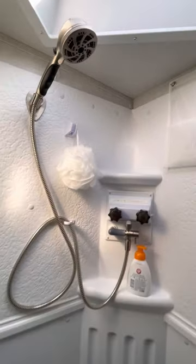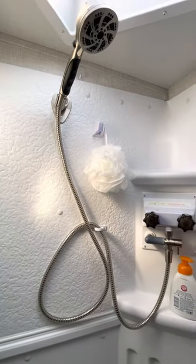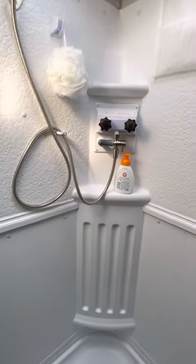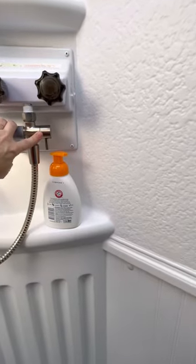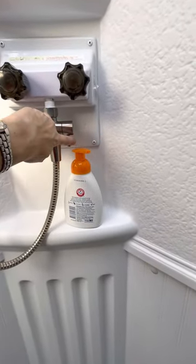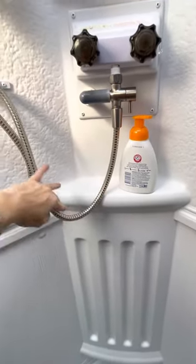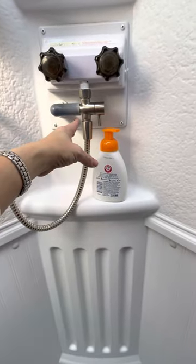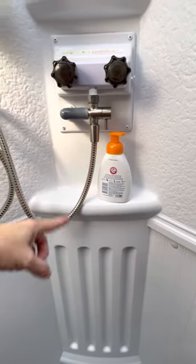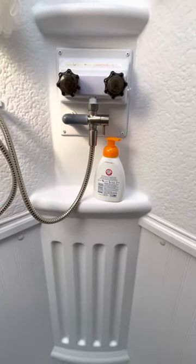We replaced the original shower head with an oxygenic shower head, which is much better. This RV did come with a shower miser — if you're dry camping, you flip it and it holds the heated water in the pipes until it reaches the shower head, so you don't get a pipe full of cold water when you turn on the shower. It's a nice feature, though you have to keep it in the off position normally.